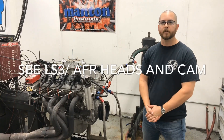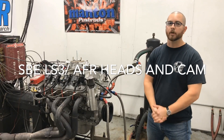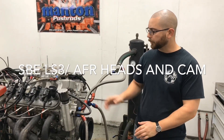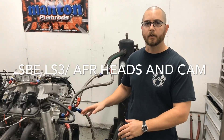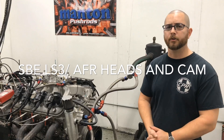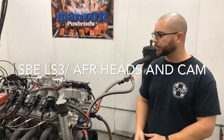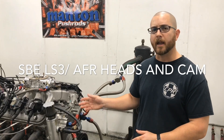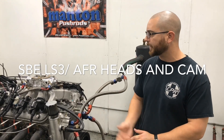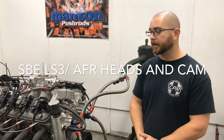Hey guys, it's Toby with Custom Performance and we're back with this LS3. If you recall, we did this one a year ago for Airflow Research. It was a stock 6.2 or LS3 short block with their LS3 cylinder head. The camshaft's about 238 duration, got about 600 lift. Last year we did it with the factory LS3 intake and now we're going to test it with this GM single plane intake and with the Holley 950 carburetor. Let's see what it does.